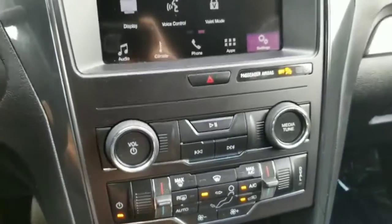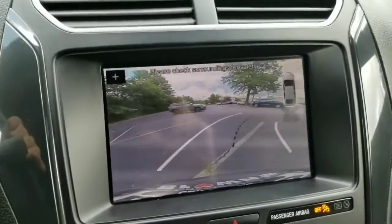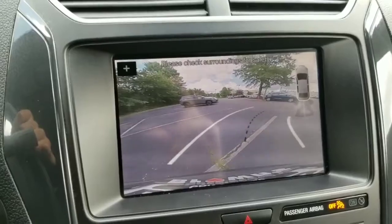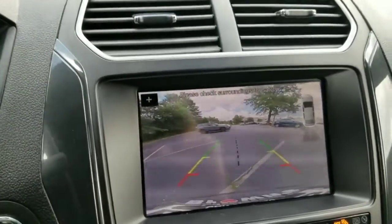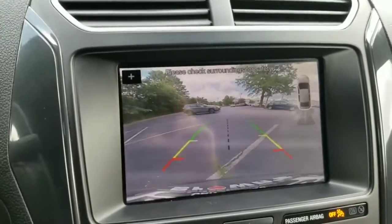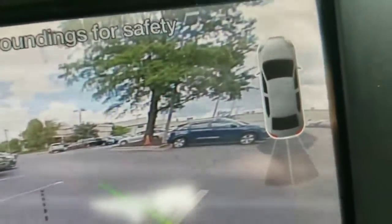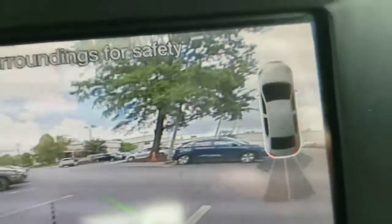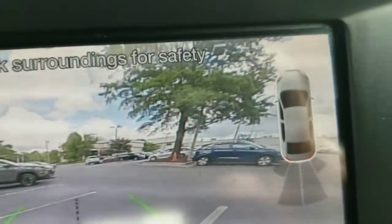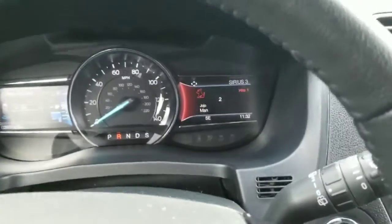On top of that it comes with a backup camera with moving guidelines. The white lines tell you the trajectory your car is moving in. The green, yellow, and red lines tell you how far you are away from something and where you'll be within your parking space. The car icon on screen tells you how close you're getting to something, and you can turn the rear park aid on or off depending on your preferences.